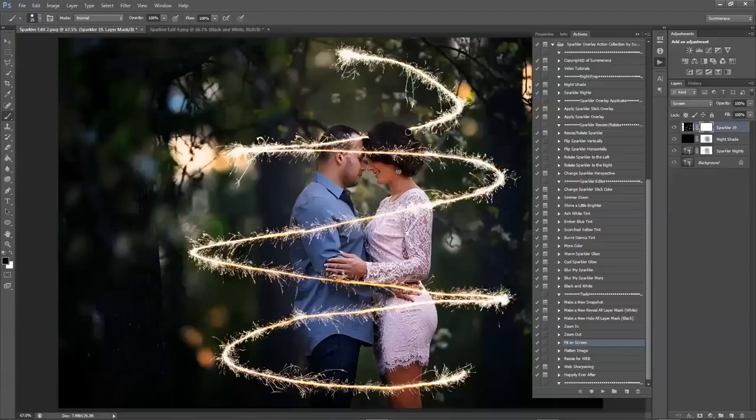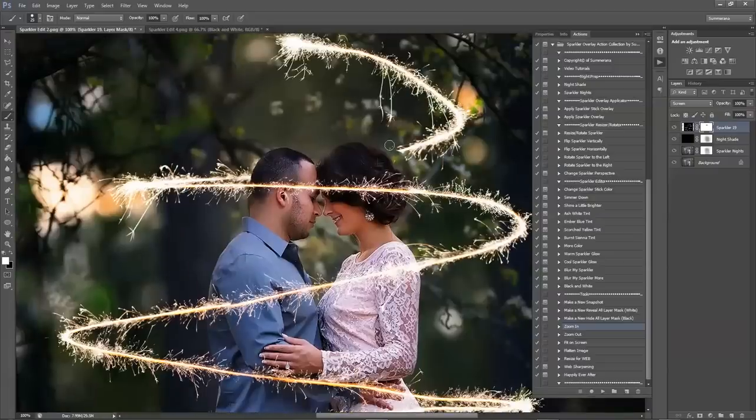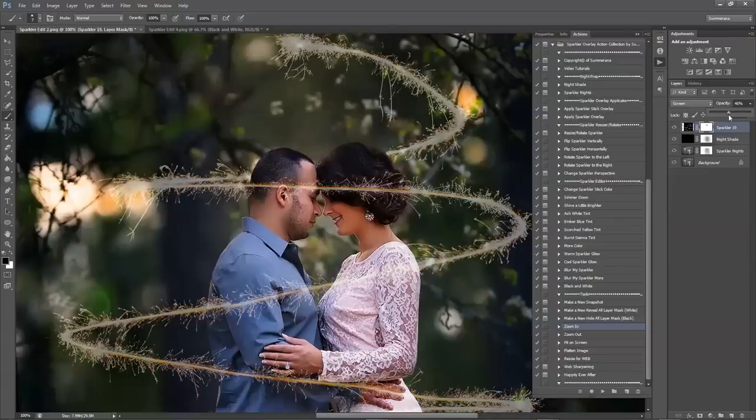I'm just going to do it really quick so you can see. If you make a mistake and you brush too much off, simply select a white brush, zoom in, and you can paint it right back. Then select black to paint it off again. If you're not sure and you can't really see, you can lower the opacity of the layer and get a better feel of where her hair is or whatever you're trying to edit around.